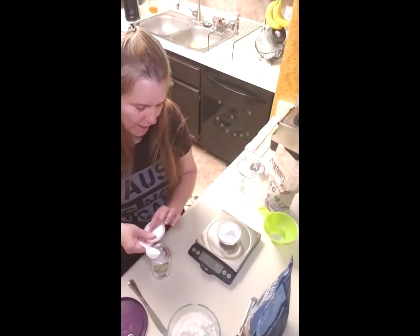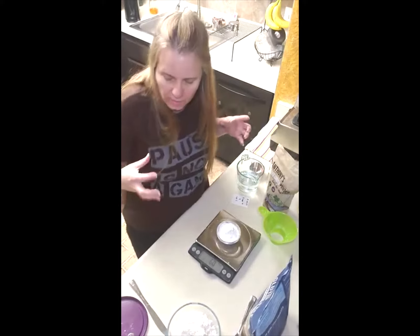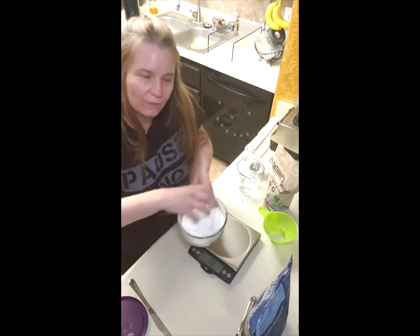I'm just making an extra batch of this because I'm on vacation this week and I want to make sure I have enough going back to work. I like to be well-stocked the first week back. So I just mix them all together and put them all in there.